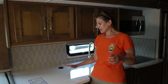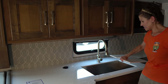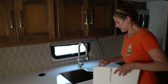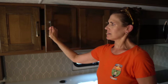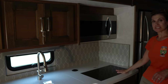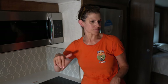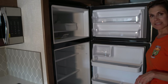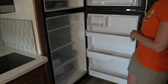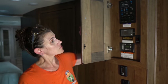Kitchen area: nice solid-surface countertops, tile backsplash, and a deep farm-style sink with a nice faucet. Lots of storage for food. You've got an induction cooktop and a nice-sized convection microwave oven, which is great. There's no dishwasher on this model. You've got a residential refrigerator with a lot of space inside. Here are all your controls: inverter, generator, auto-gen start — nicely hidden. It also comes with Wi-Fi Ranger.